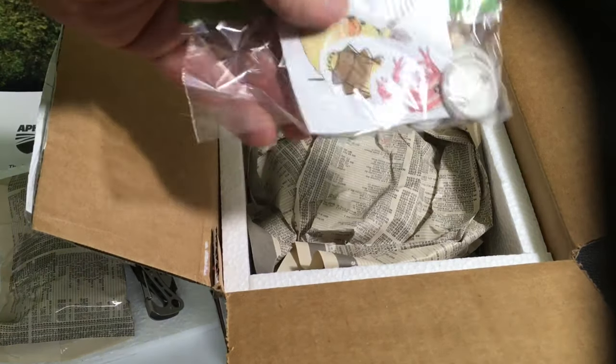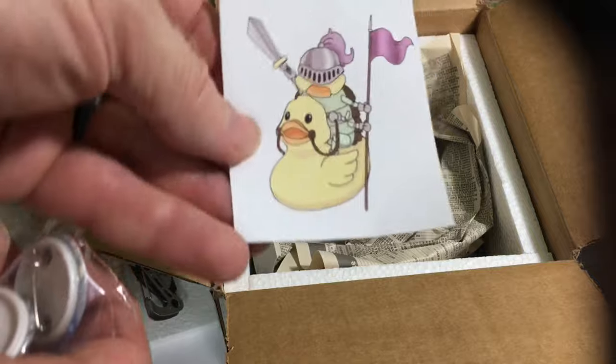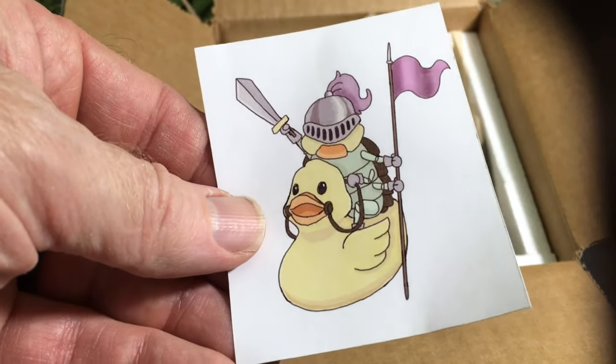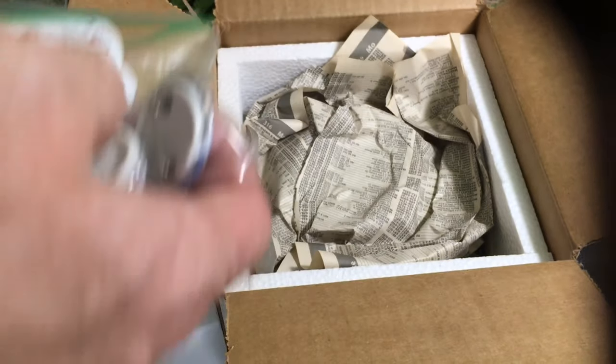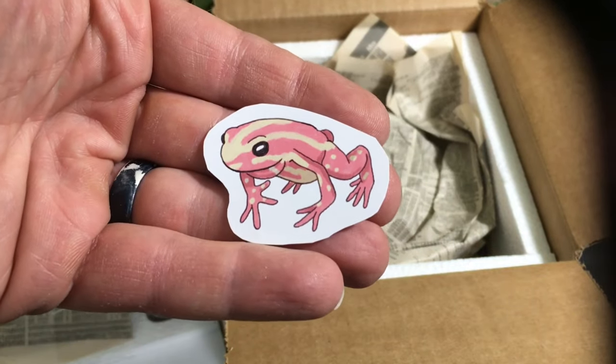I wasn't aware that these were coming — this is cool. I love that. A rubber ducky knight on a rubber ducky, so cool. Cute little frog.